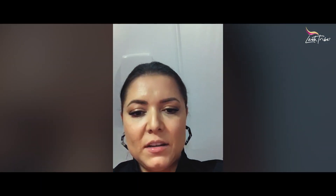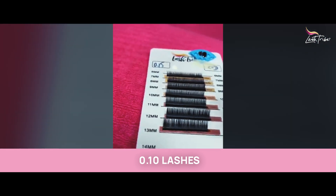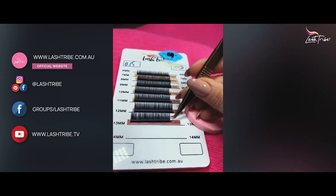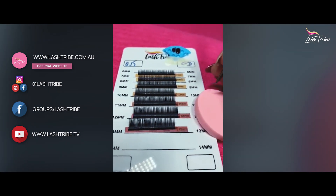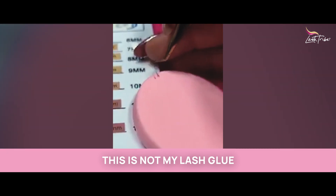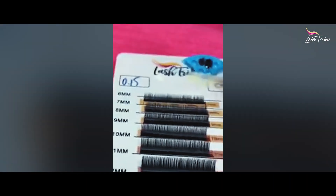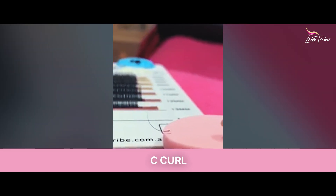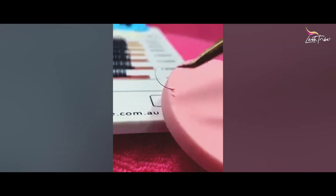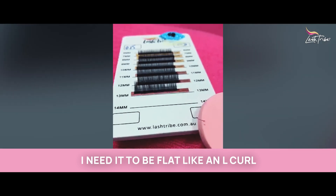I have never seen anyone else do a video about this, so maybe I'm the first to notice how freaking simple this is. Let me turn this around so you can see. I'm using 0.10 lashes — I'll apply a few just on my sponge. Let's work with 13, for example — I would never put 13 on anyone, but just for the hell of it. Hopefully against the white you can see this is like a C curl, right? A normal C curl. But what I needed was just a little bit more contact area — from about here to here I needed them to be flat, like an L curl.